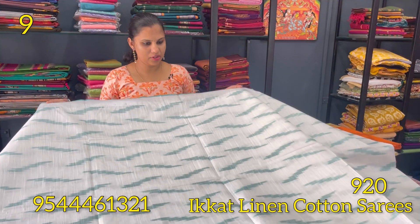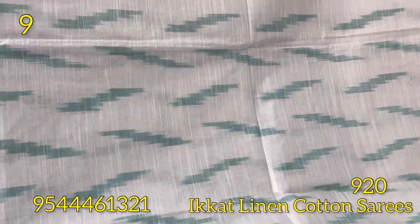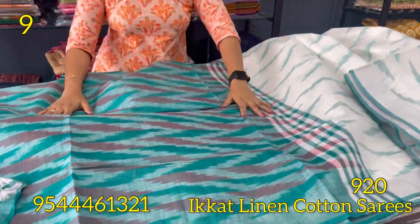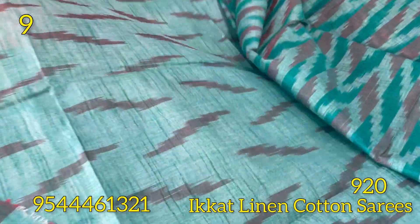This is the half gray, next it is white — a color tone combination of white and green. The blouse is the same color portion.